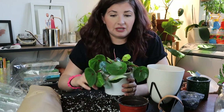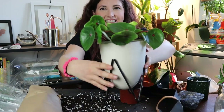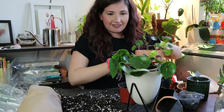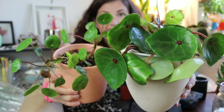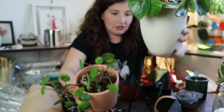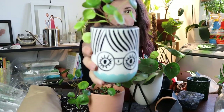So there we go — I potted it up and I'm going to give it a water. How freaking cute does that look? I wanted to show you — I brought my Pilea friends. Look at the similarities in the leaves! They're new plant BFFs. And I brought my Pilea that's in semi-hydro as well. So cute.